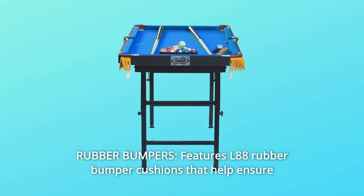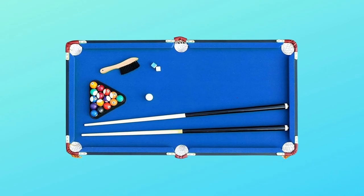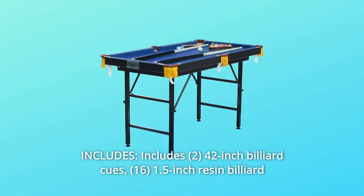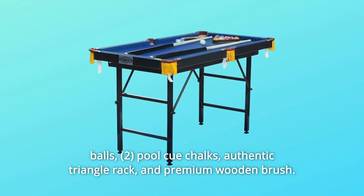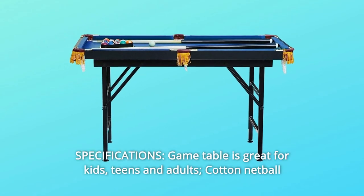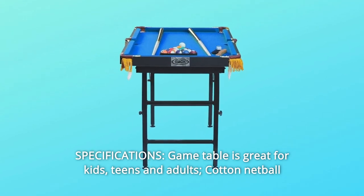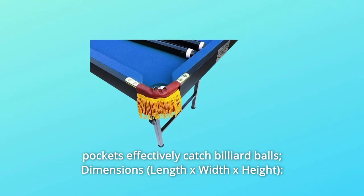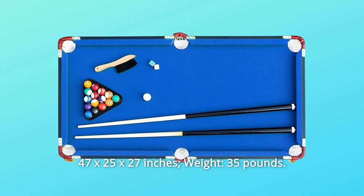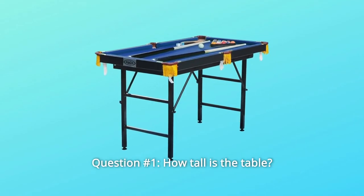Number three: rubber bumpers — features L88 rubber bumper cushions that help ensure consistent bounce and better playability. Number four: includes 42-inch billiard cues, 1.5-inch resin billiard balls, pool cue chalks, authentic triangle rack, and premium wooden brush. Number five: specifications — this game table is great for kids, teens, and adults. Cotton net ball pockets effectively catch billiard balls. Dimensions: 47 x 25 x 27 inches, weight 35 pounds, and so much more.